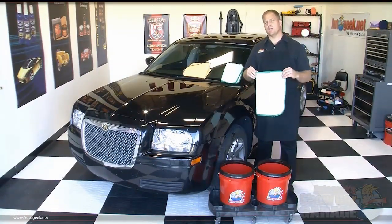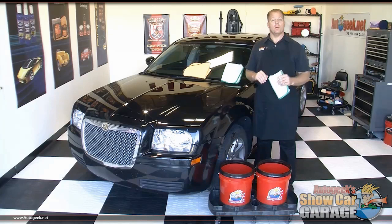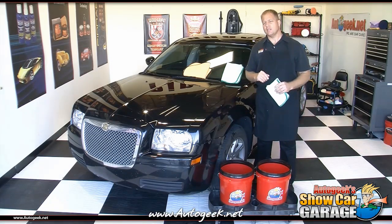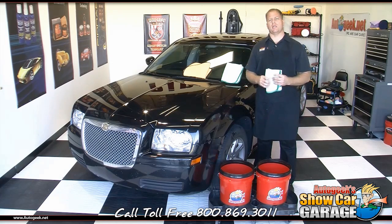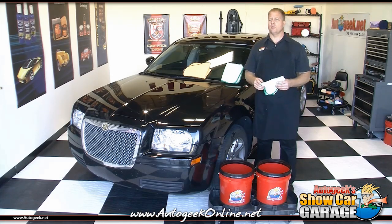I hope these tips and techniques for using a waterless car wash will help you the next time you're in your garage working on your car. For more information on the products used in this video, visit AutoGeek.net and on the left-hand side navigation panel, click on the text link that says 'exterior car care.' This will take you to a page where you'll find a link to our car wash products. You can also call our tech line at 1-800-869-3011 where our staff is always ready to answer any questions. Don't forget to check out our discussion forum at AutoGeekOnline.net where you'll find me answering how-to questions and sharing new how-to articles.